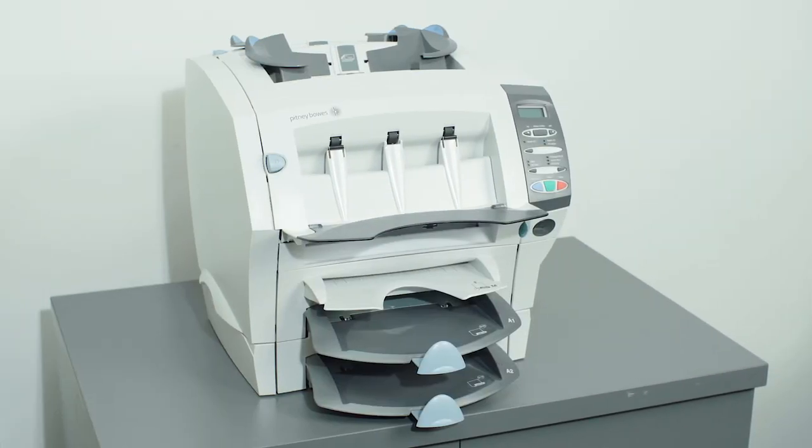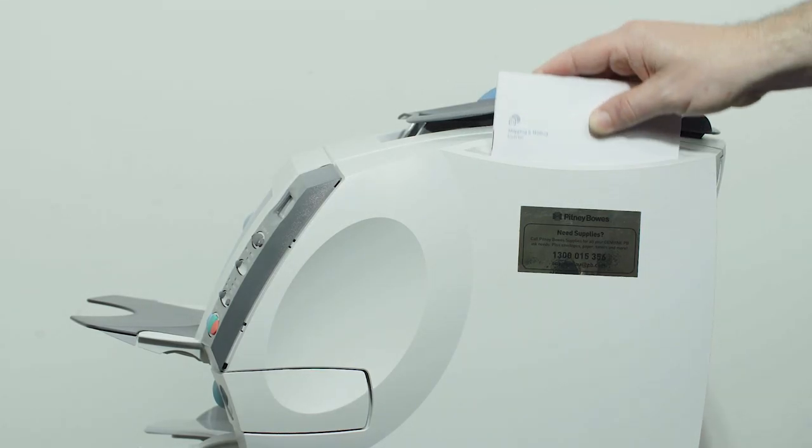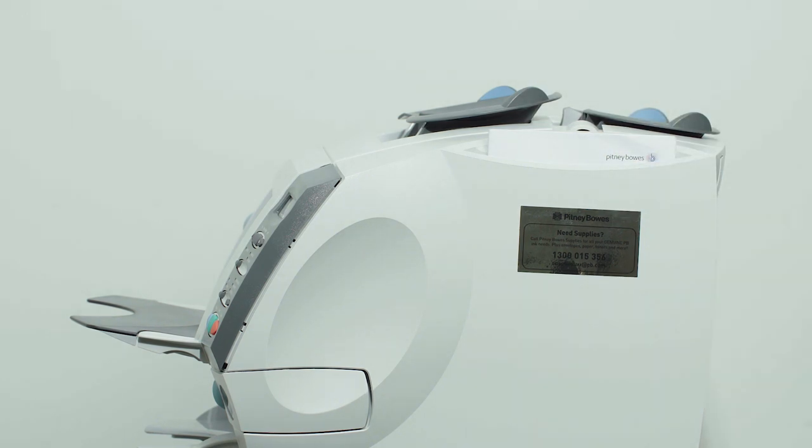Congratulations! Your Pitney Bowes Relay 1000 is now ready for use. Please refer to your user manual located in the machine's side pocket for further instruction on how to use your Pitney Bowes folding and inserting machine.